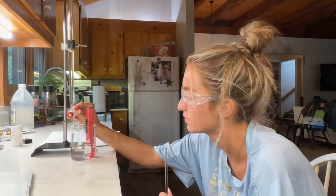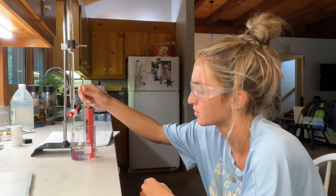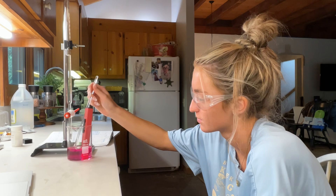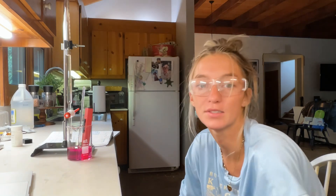I'm going to do the drops. I think it's definitely past the end point — a little dark.